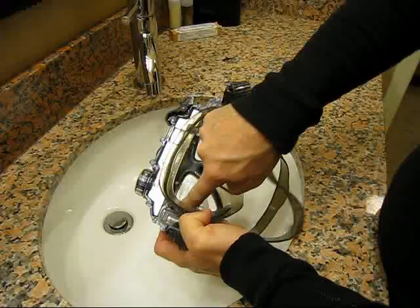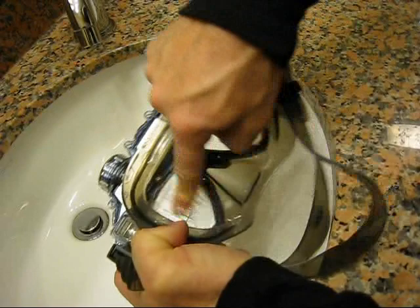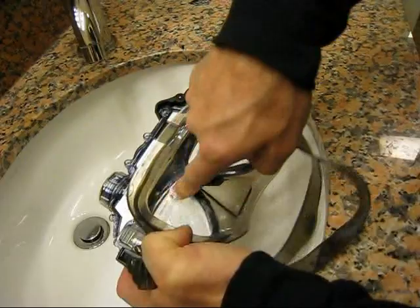The first method we show you is using white toothpaste. Squirt a little bit onto each lens and rub it in. Be sure to use white toothpaste and not gel. It is important to rub the toothpaste into each lens for several minutes.